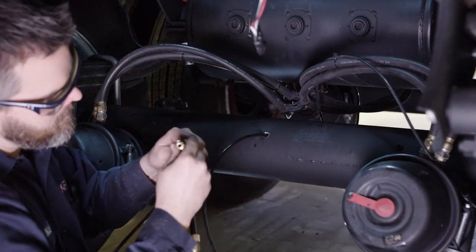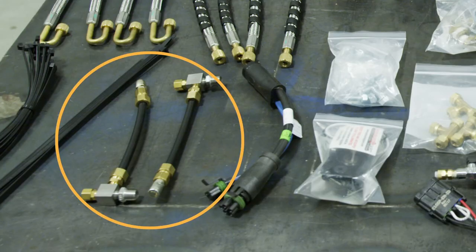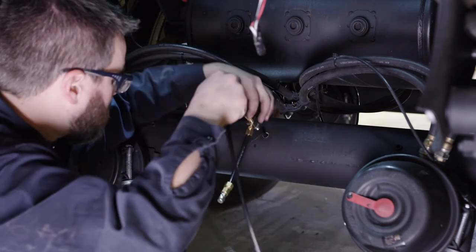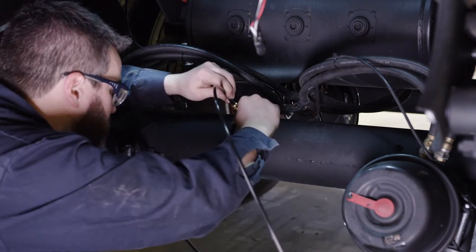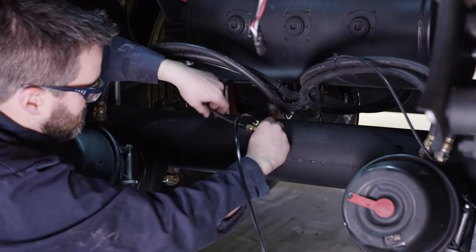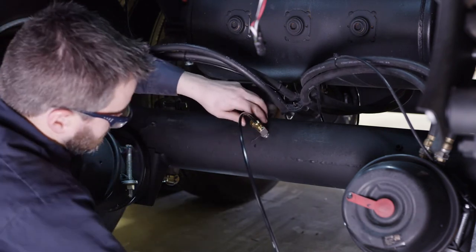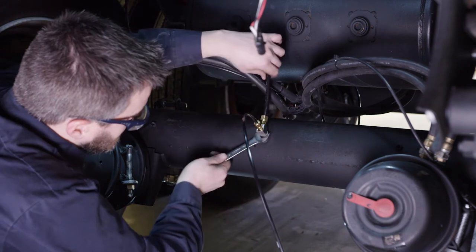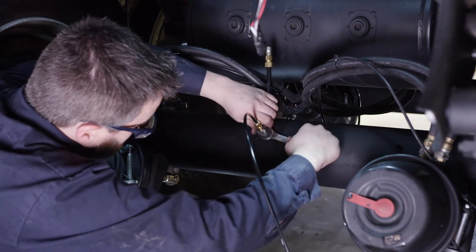Next you will install the center hole fitting and axle tube vent. If the axle tube vent is not already installed on the axle fitting, screw the axle tube vent onto the open side port in the fitting and tighten with a wrench. Pass the fitting and compression nut over the tubing extending from the center axle hole. Apply pipe dope or Teflon tape to the fitting threads and begin hand tightening the fitting into the axle tube hole. Once the fitting is hand tight, use a wrench to tighten the fitting an additional 5 turns.